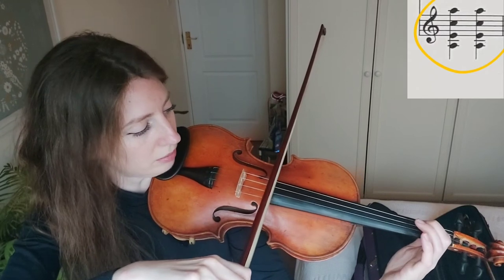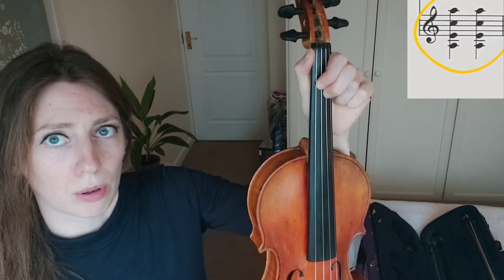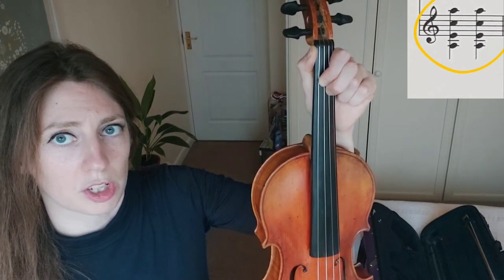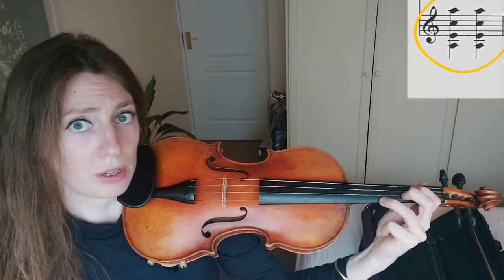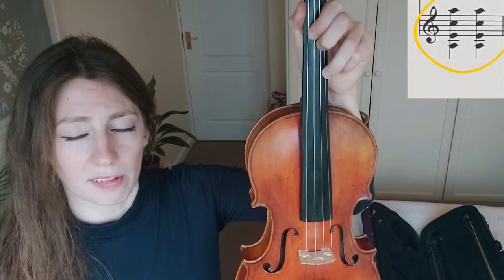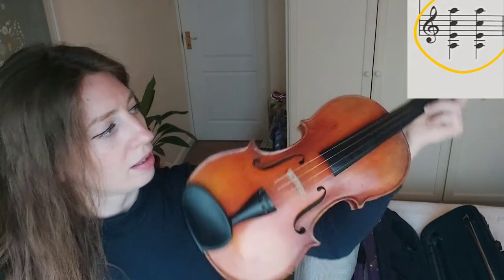The second finger of A minor is C natural on the A string, which goes right next to your first finger because C natural is a semitone above where A natural and E natural on the G and D strings are. If it were a tone apart, there'd be a gap, but since it's a semitone they should be touching. Then your third finger goes on A on the E string, one tone above where the second finger is — about a finger's width distance between them.